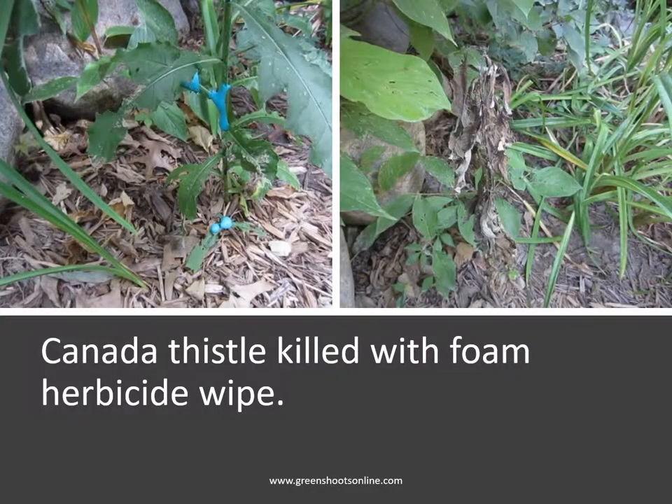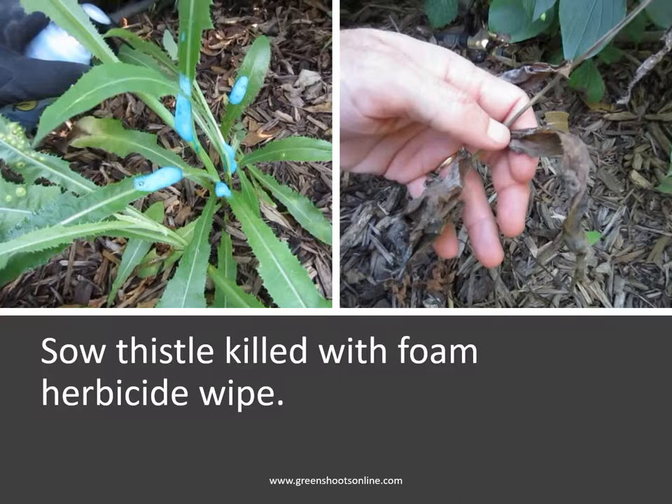Here's a foam herbicide wipe onto Canada thistle. A small amount of the Canada thistle foliage is covered with the foam — nonetheless you get a complete kill. The same is shown here with sow thistle: a complete kill with a small amount of foam herbicide wiped on the foliage.